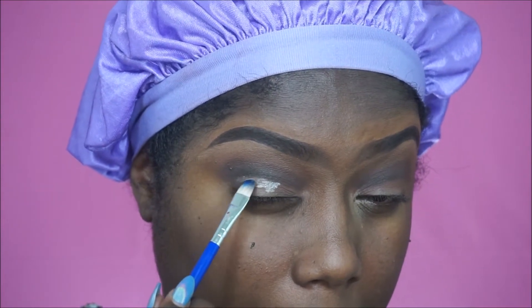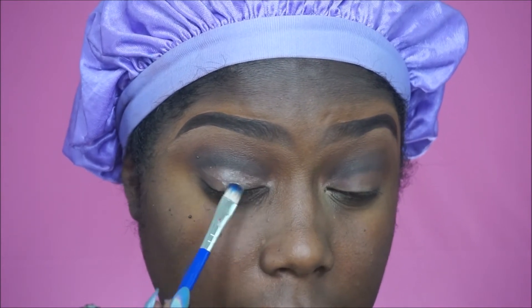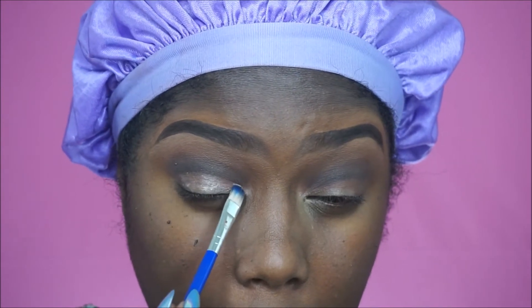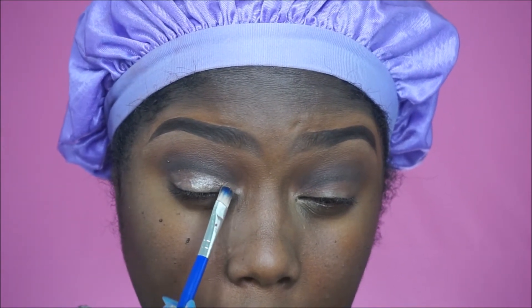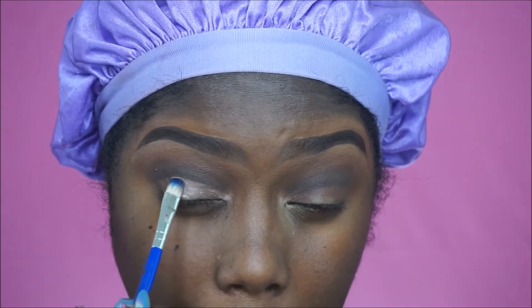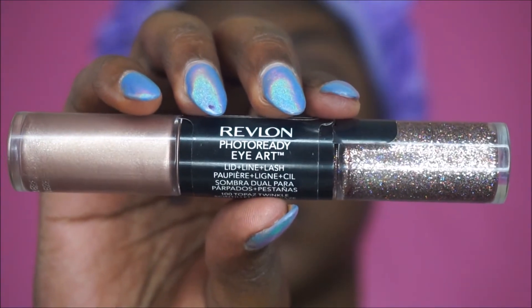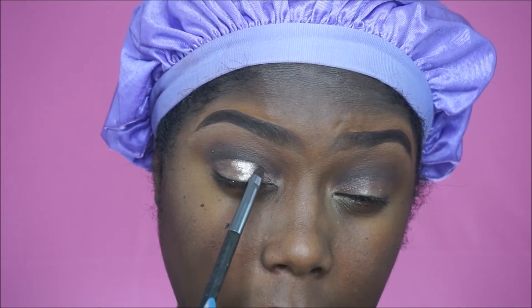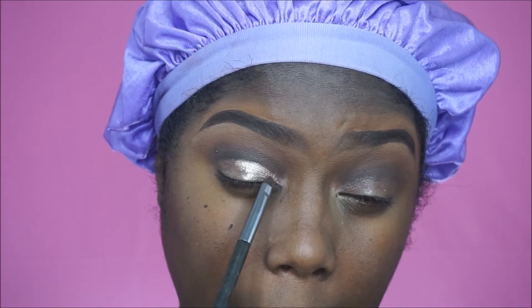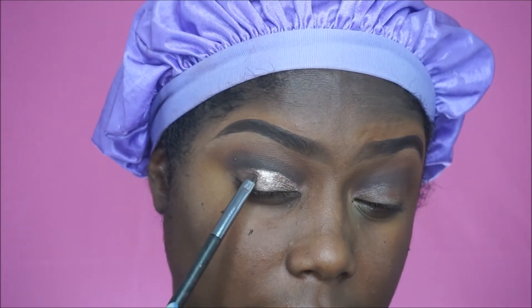The glitter primer is in preparation for that Revlon cream eyeshadow. I just think it adheres better to your eye and does not crease up when you use a glitter base or primer. You don't have to do that, but from my experience this primer really helps that cream eyeshadow stick in place and not separate or crease up. Now I'm taking the Revlon Eye Art and using the cream eyeshadow side — I'm going to take a small detail brush and pack that all over my lid, being careful to do it neatly so we don't mess up our cut crease.